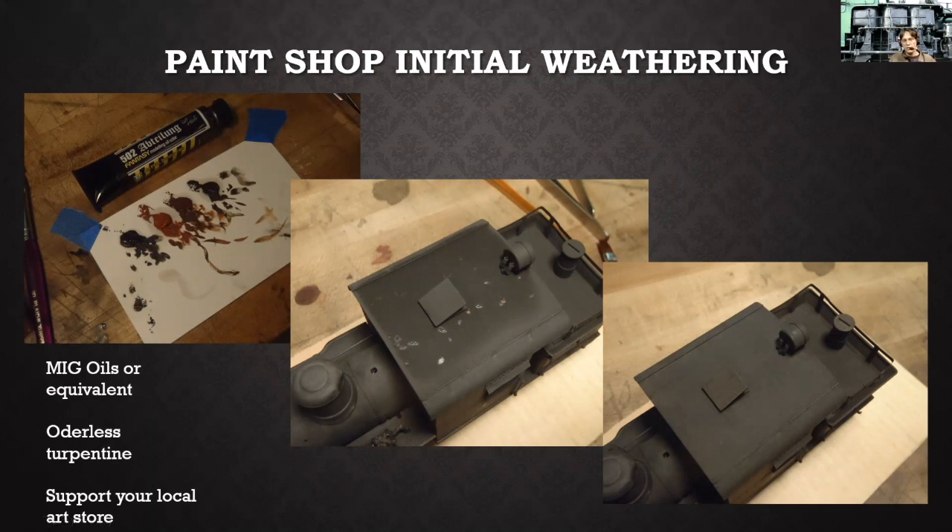After the base coat is done and dried for at least a day or two, I get going on my initial weathering. I like to use oil paints for weathering on locomotives and cars because they're really easy to work with and you can have all kinds of different effects. I put a little dab of oil on an index card taped to the workbench — the card soaks up some of that oil. I use odorless turpentine in a little cup to adjust how thick it is. It's definitely a practice technique — you don't want the first time you use oils to be on a favorite model.